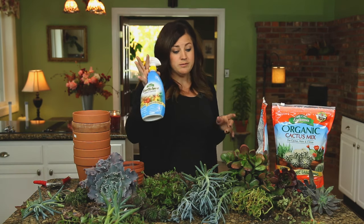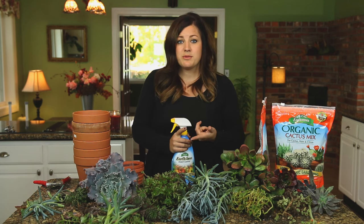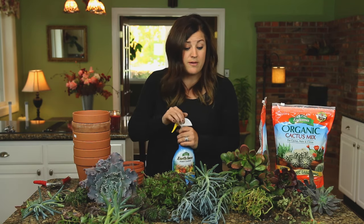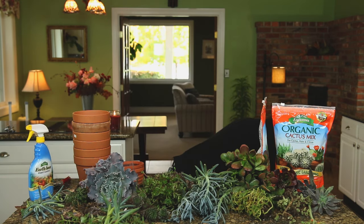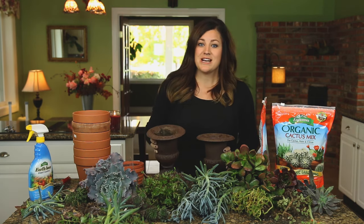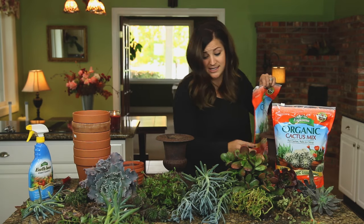I have an insect control just in case. If you saw our bringing in houseplants video — it's really important to look your plants over and make sure you're not dealing with any aphids or spider mites or anything like that, because you do not want to have that problem inside, especially if you're introducing these to other plants. You might recognize these — these are the iron urns from the triple urn challenge last year. I'm excited to put succulents in them.